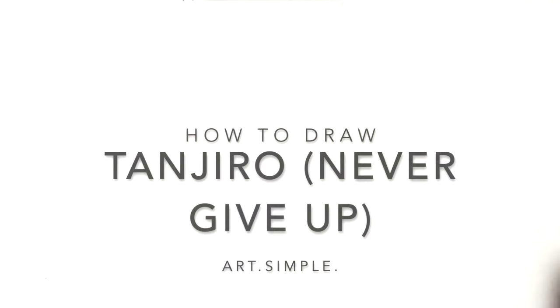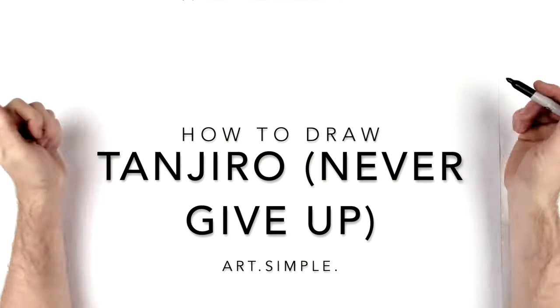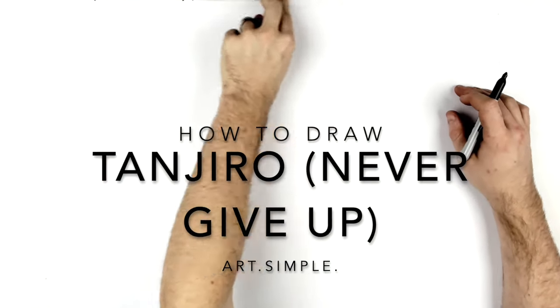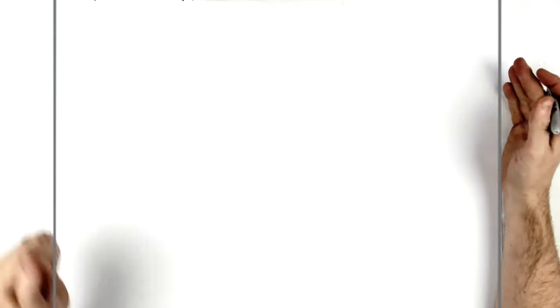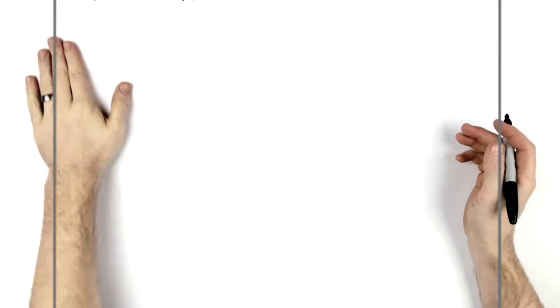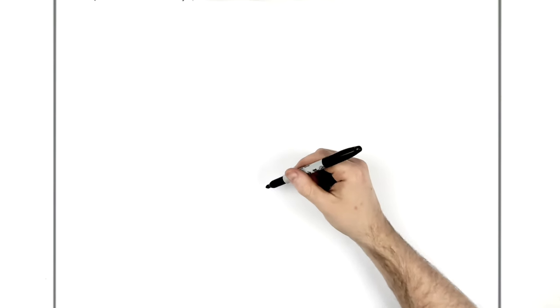Welcome back! Today we're drawing Tanjiro in real rage mode from his fight with Gyotaro. Close up, he's got the blade coming up through his chin and it's like, don't give up, keep fighting. I'm on landscape page, using pencil and eraser. Hit pause if I go too fast. Definitely sketch it out first with pencil and then ink afterwards — that's what I recommend.